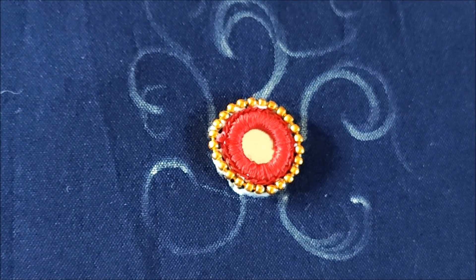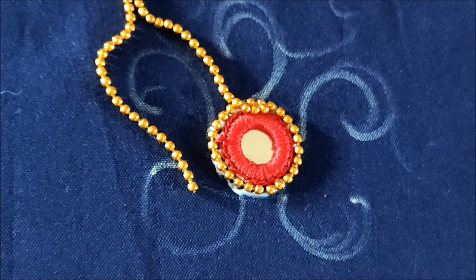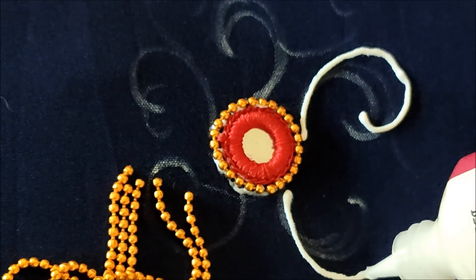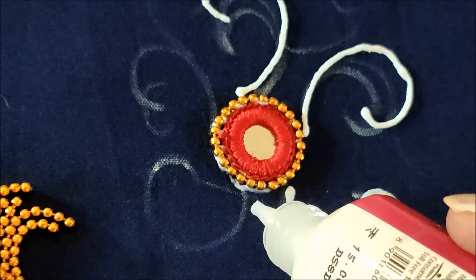This was the customized pattern which I saw in one of the designer patterns — I made it for myself and it has turned out pretty well. I hope you will also like this pattern, because this will take very less time to create it, and friends, this pattern will give an exotic look.